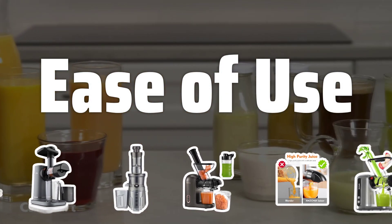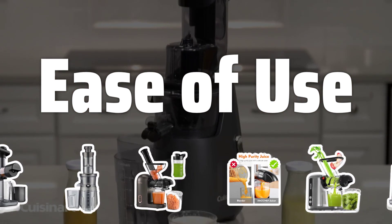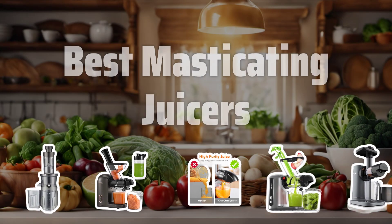Ease of Use. Consider how easy the juicer is to use and clean, as this will impact how often you use it and how much juice you can enjoy on a daily basis. Now let's take a look at the best masticating juicers we choose for you.